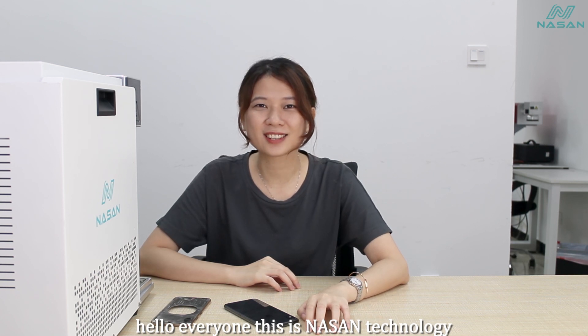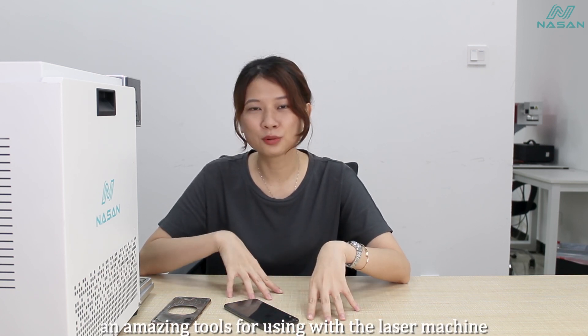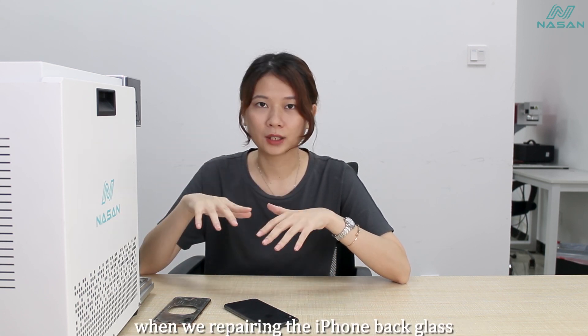Hello everyone, this is Narsen Technology. Today we are going to show you an amazing tool for use with the laser machine when repairing the iPhone back glass.